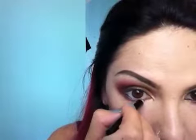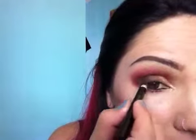Okay, now take a black pencil — or you can use a black-brown if you want — and line your waterline. And also tightline.